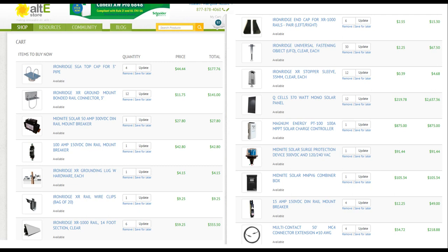So that's all the parts that I used to build the ground mount system. I'll leave links down in the description. Next up, we're going to get right into the layout and the dig. Thanks for watching — I'll see you on the next one.